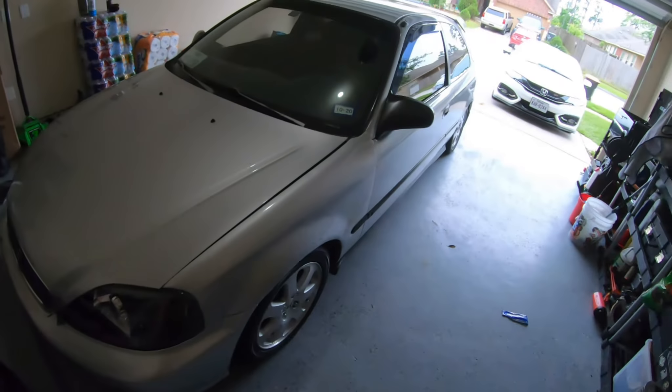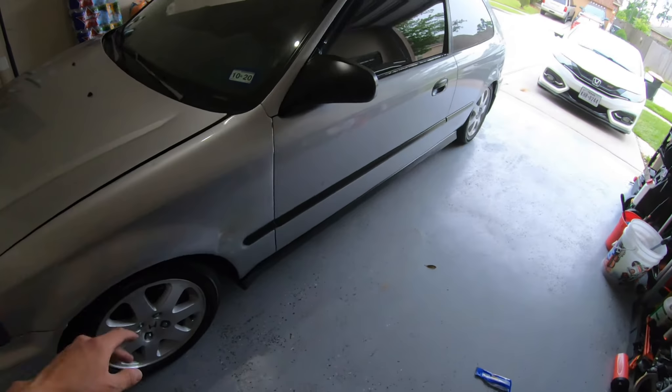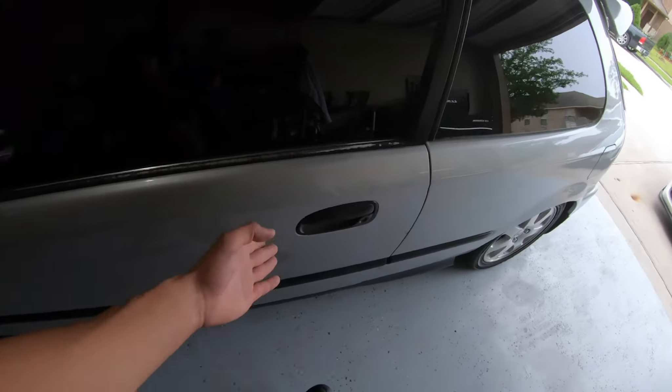Good morning ladies and gentlemen, today is Saturday. I've been taking a couple days off — just straight chilling for a mental break, stress relief. But while I've been chilling, I've been doing a lot of research on the hatch, and I'm very excited to tell you that we have been doing a lot of major updates on the hatch.